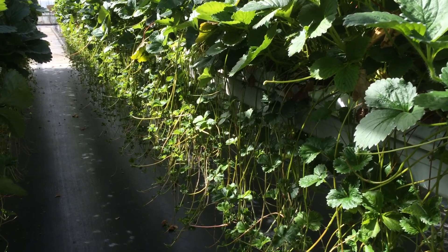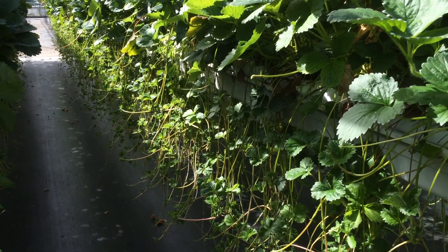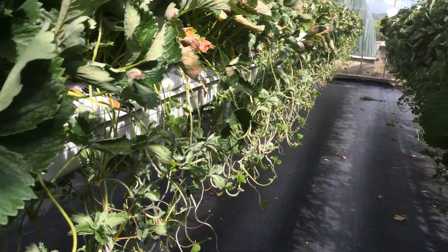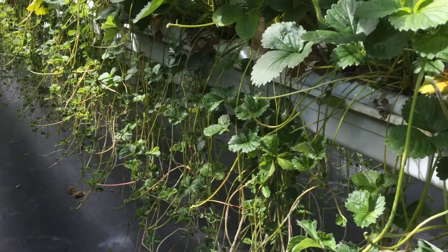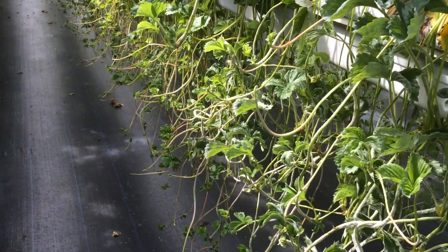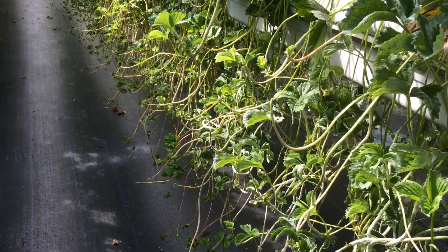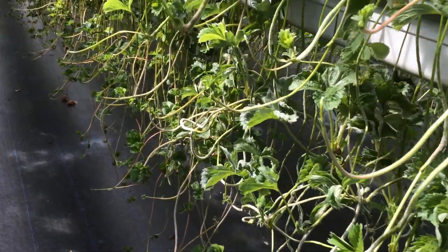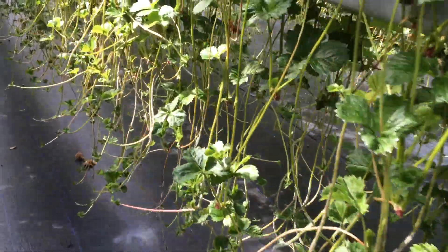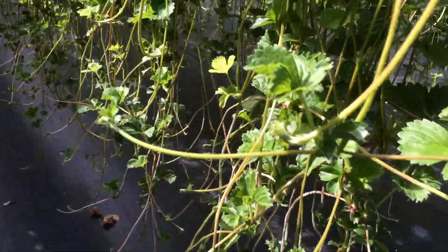This would be a major advantage to any commercial producer. You can see the line here where the El Santa was planted and the Malling Centenary right beside it — you literally go from really chronic mildew to almost no mildew straight away.